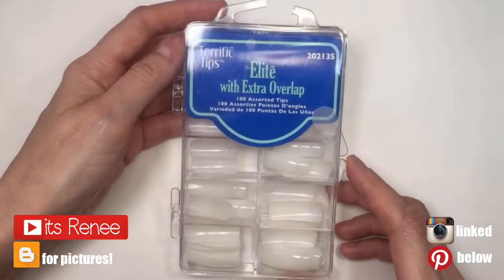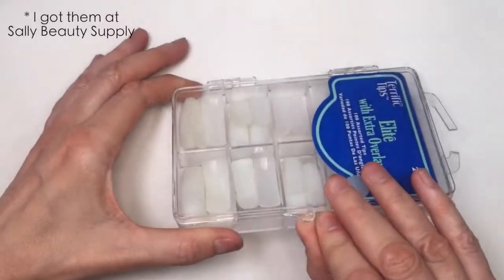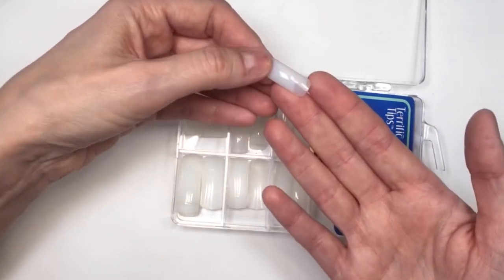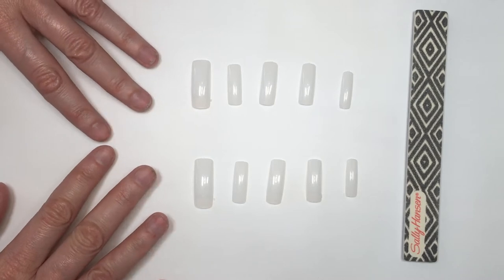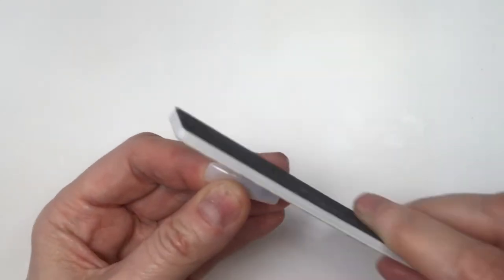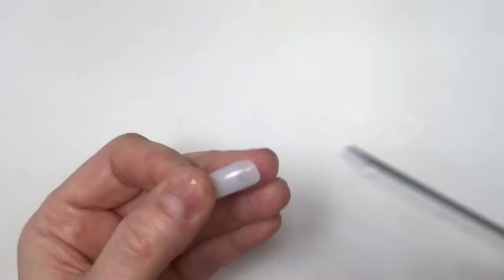Hey guys, it's Renee. For these nails I'm going to be using nail tips — these are tips you glue in and then do an acrylic manicure, but I'm not doing that. I bought them to use as press-ons. I bought this type instead of regular press-ons because I like how long they are, but since they're meant for the tip of your nails they're kind of square, so I'm going to be filing them to make them round to fit my nail.